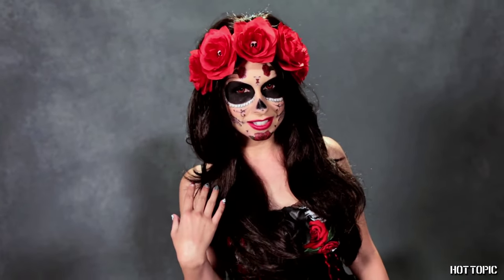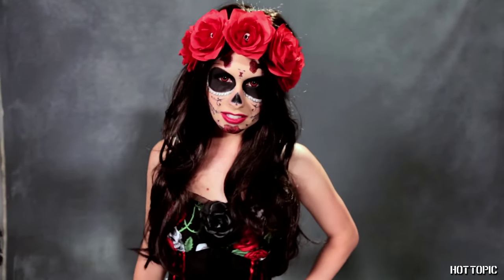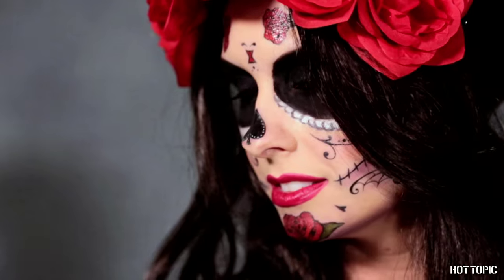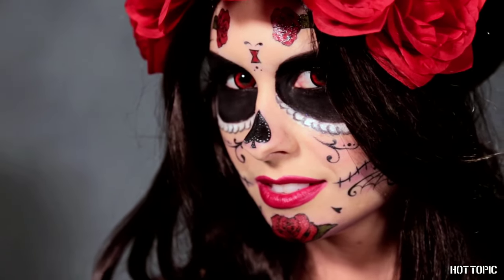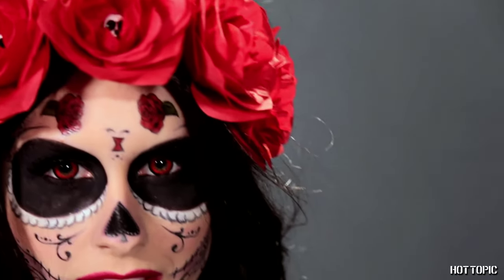I'm adding a wavy brunette wig to complete my transformation because Day of the Dead makeup is all about exploring another side of yourself. Adding colorful flowers in your hair is the best way to accessorize your makeup in traditional Day of the Dead fashion, as sugar skulls are often decorated with flowers. Place them close to the hairline so they complement your makeup directly.